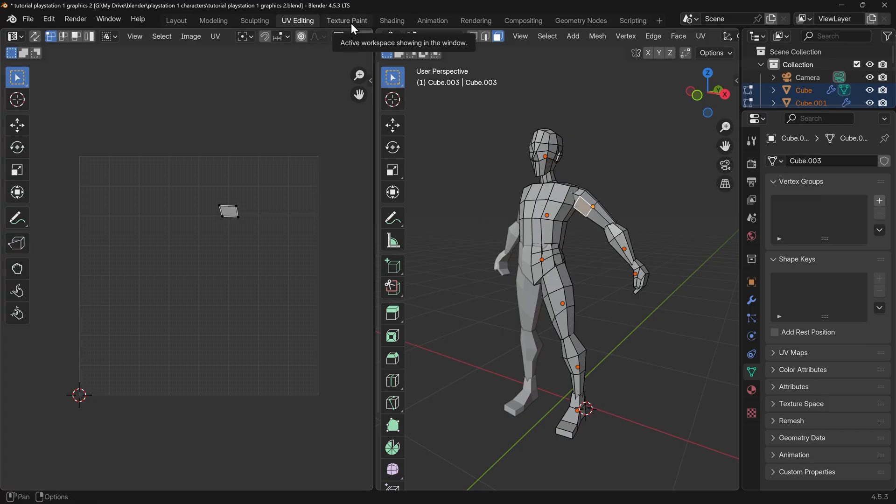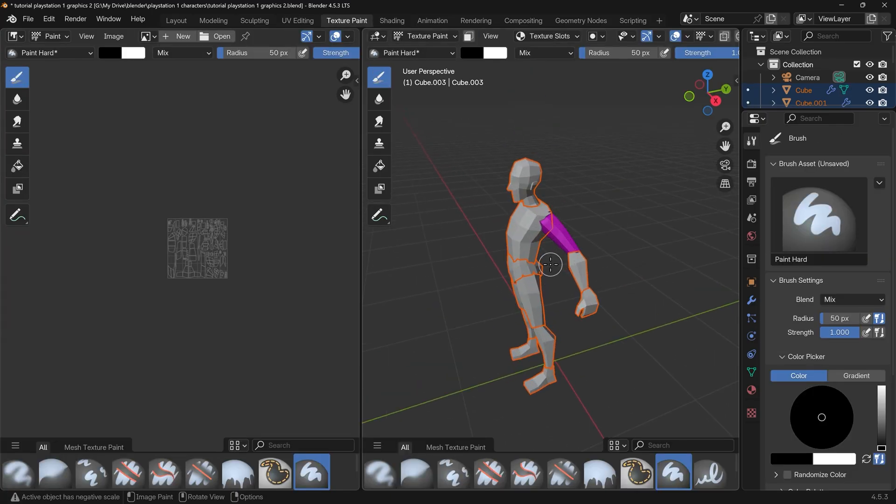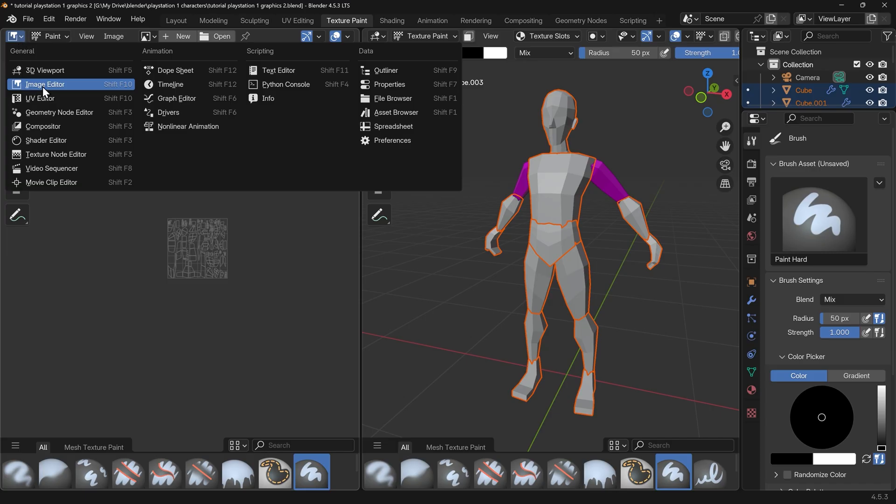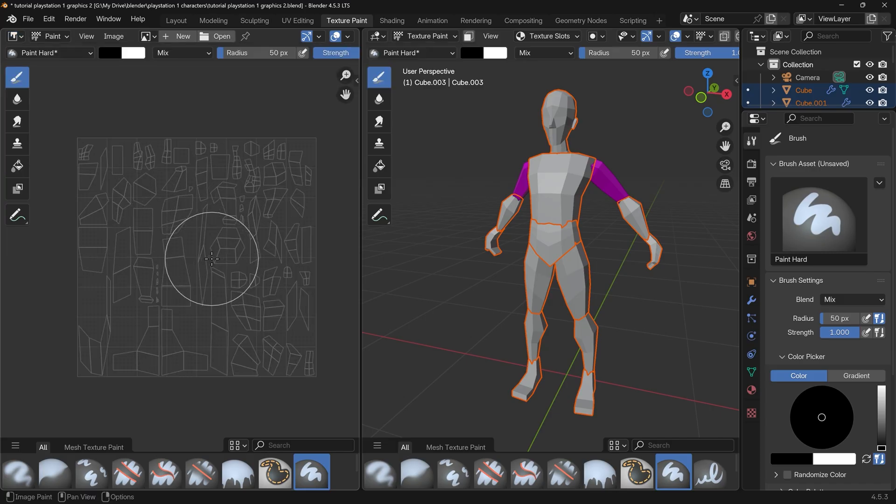To texture paint we can jump to the texture painting workspace up at the top. In the texture painting workspace you can see one of my arms is purple and the rest of the body is gray. The purple stands for the fact that there is no texture on there — it's the current active object in texture paint mode. On the left-hand side we've got the image editor with the UVs, and in texture paint mode I've got a different cursor because I've got my paintbrushes ready. However when I start painting we get an error message saying 'missing textures' because we have no texture on our object yet.